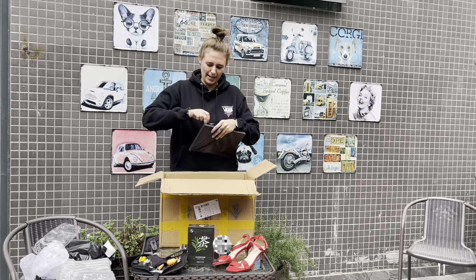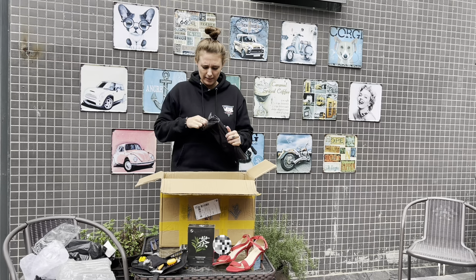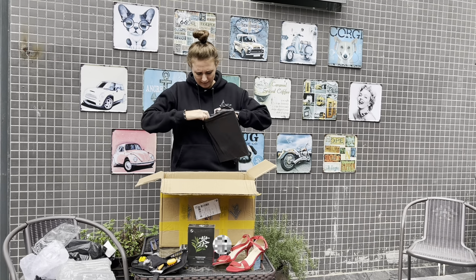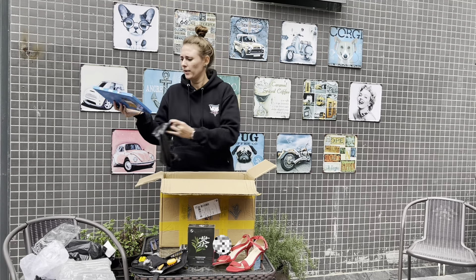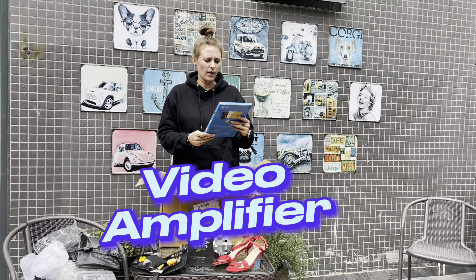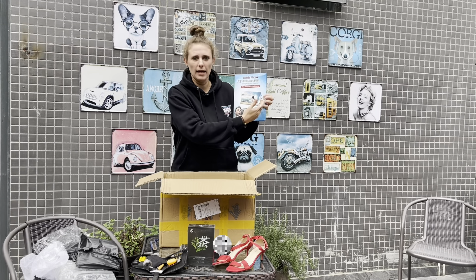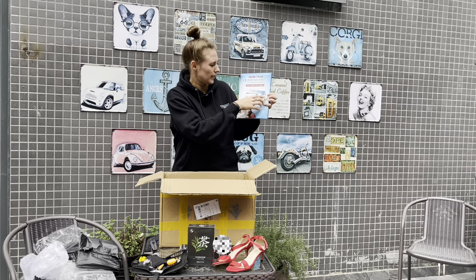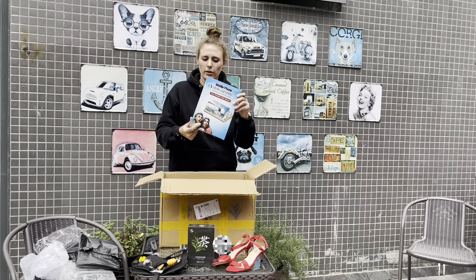And this feels like a book. Let's see. Oh it's not a book - this is quite cool. Mobile phone video amplifier. So you can put your phone in the back and play like a movie or series and then it will reflect and make it bigger. So I feel this is quite cool.